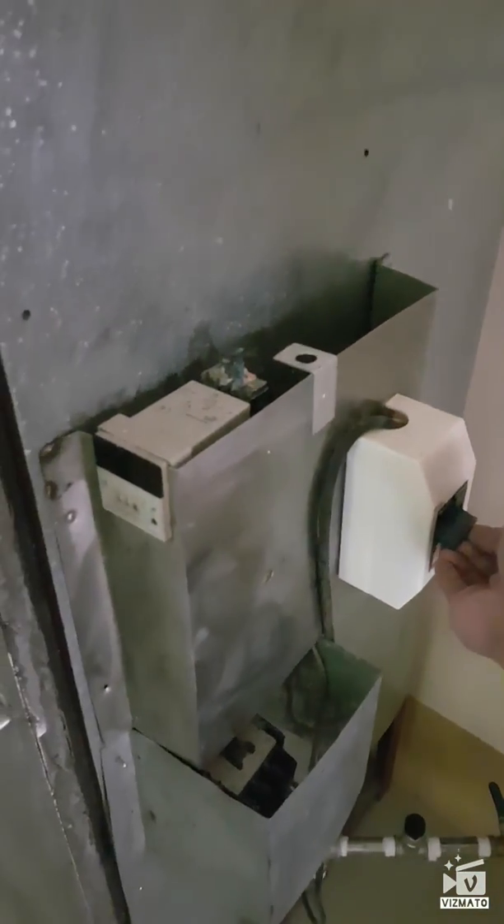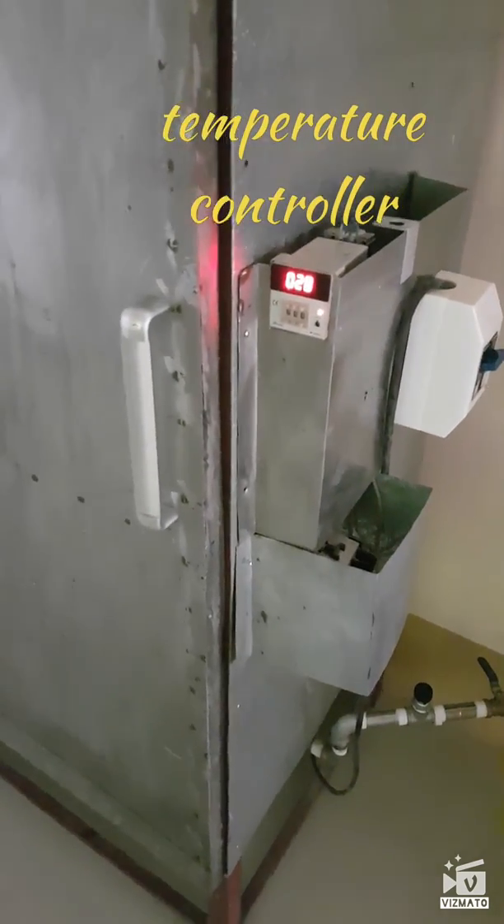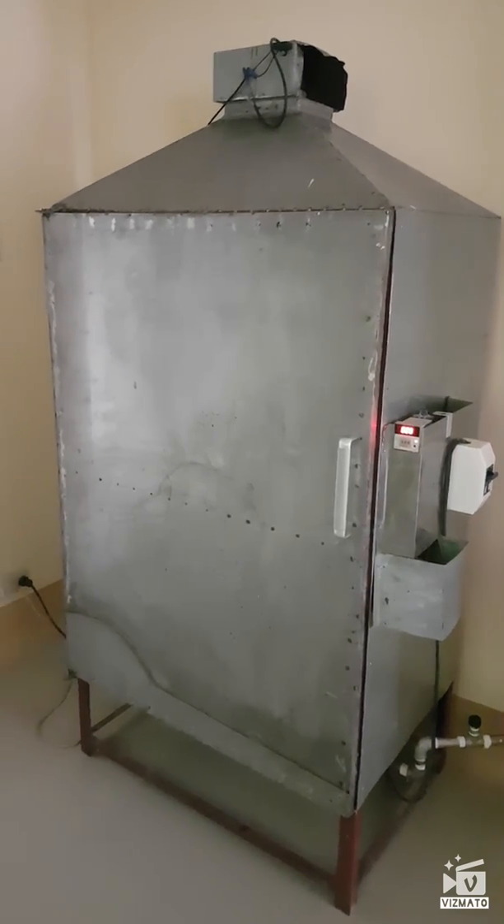Let me try to turn this on — so that's the temperature control. Basically, this is the vacuum dryer we have here.